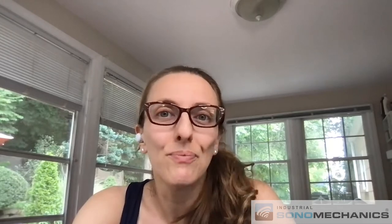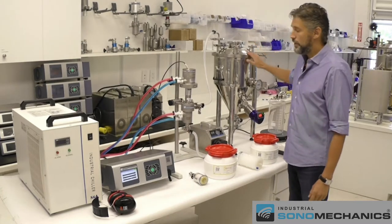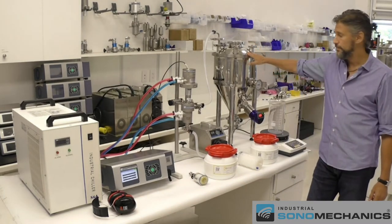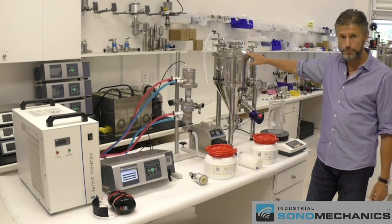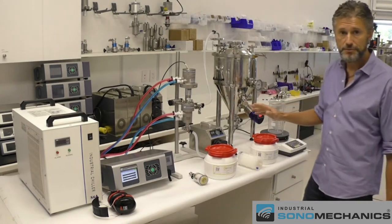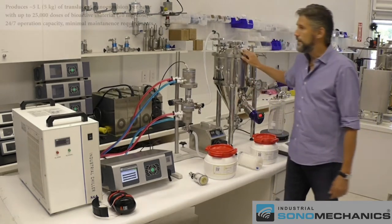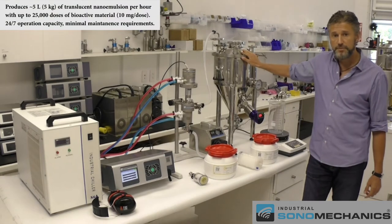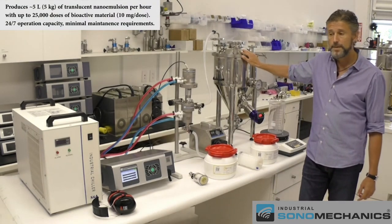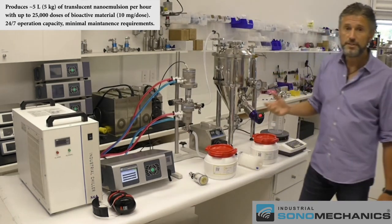Alexey, could you tell us how water-soluble liquid and powdered nanoemulsions are made with the BSP-1200? Thanks for this question, Eva. Hi everyone. This is our BSP-1200 ultrasonic liquid processor. It is configured in the flow-through mode, and currently it includes all the peripheral items relevant to the nanoemulsification process. This unit can produce approximately 5 liters of nanoemulsion per hour at a concentration of up to 50 milligrams per milliliter of the bioactive material.